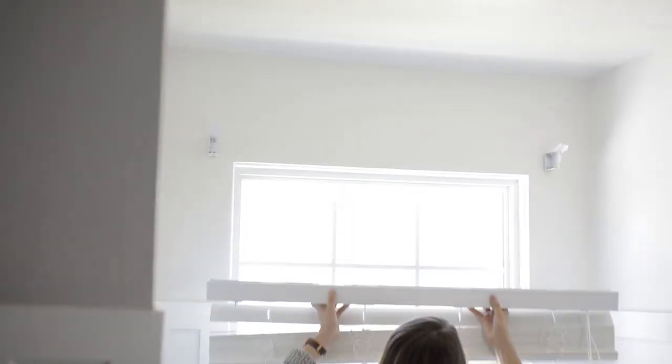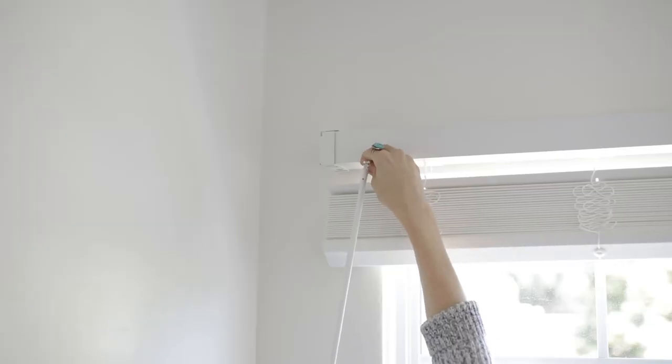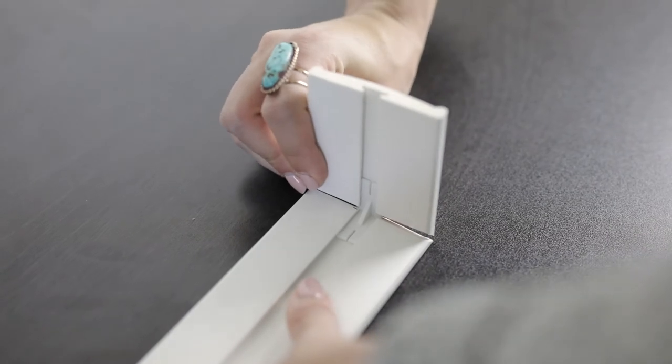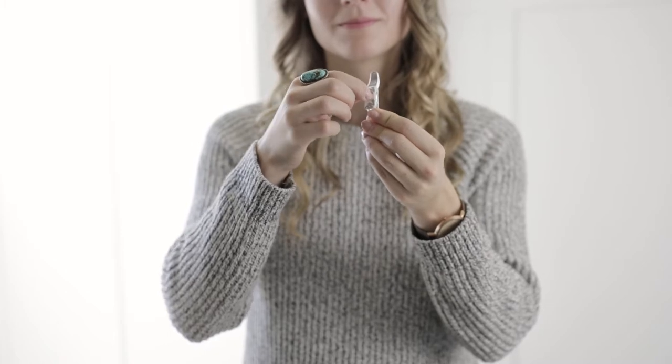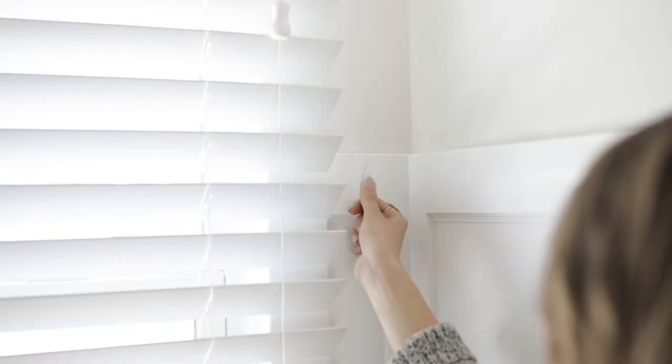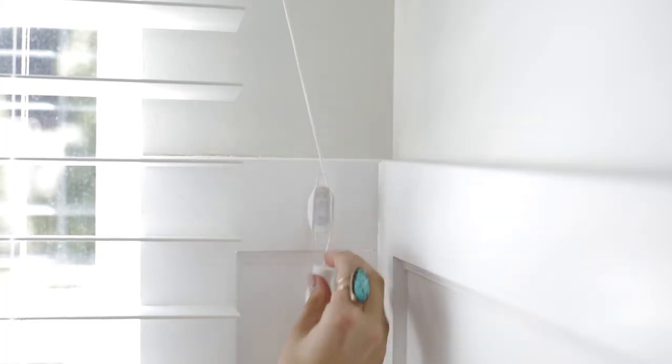Now you're ready to set up your blinds. Attach the headrail to the brackets and clip the brackets closed. Slide the tilt wand onto the hook on the left side of the headrail. Attach the valance ends to your magnetic valance and attach it to the headrail. To install the cleat, simply remove the protective film and place it in your desired location — we typically recommend placing it near an outlet plate so that you can keep your cords tucked away nice and neat.